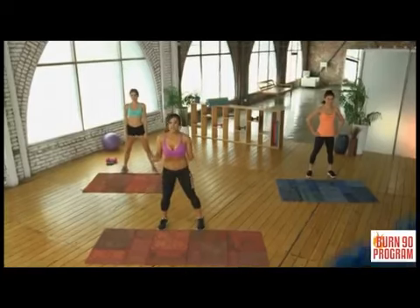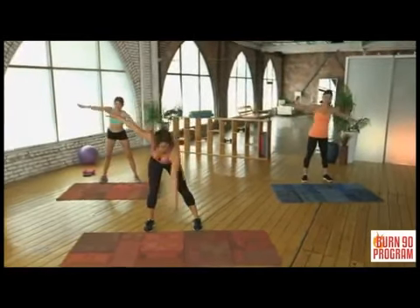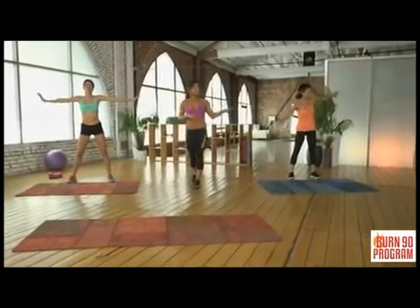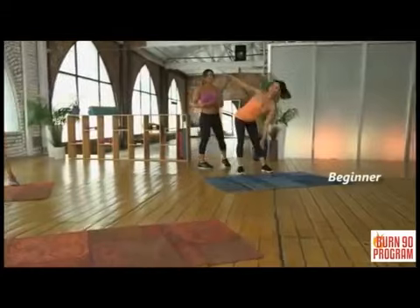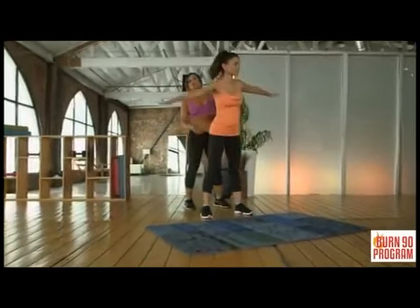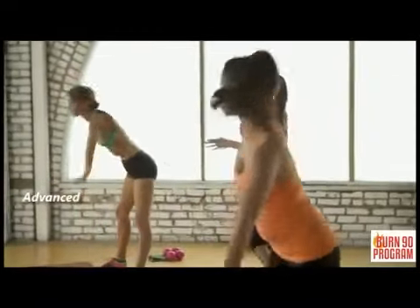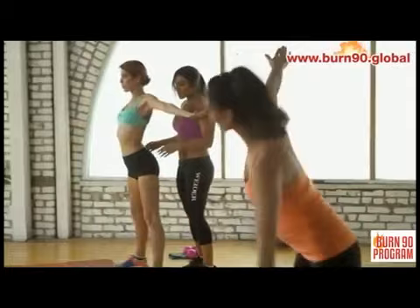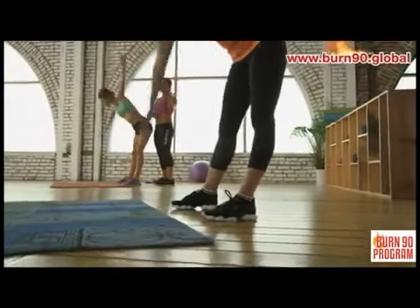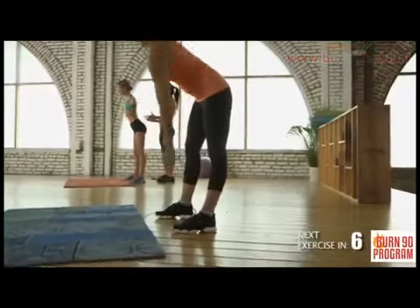We're moving on to the toe touch. I love this exercise because it really stretches your hamstring. Feet shoulder width apart, come down and reach to the opposite side foot. For the beginner, you don't have to go all the way to the ground — you can go to your shin or your knee. Just do what you're comfortable with. For the advanced, Sarah is more flexible and actually reaches down to touch the ground with her palm, really stretching out her hamstring.